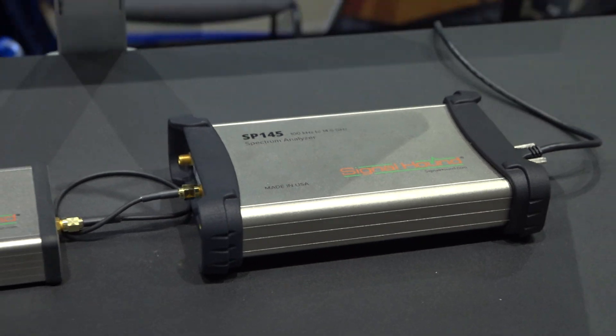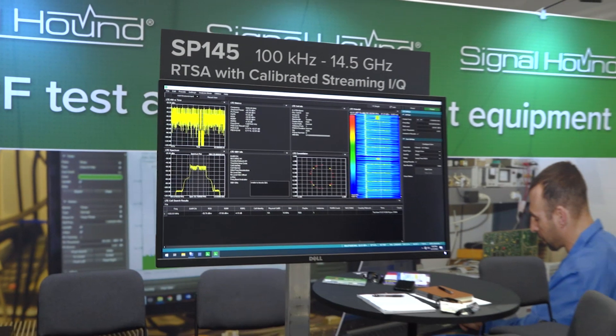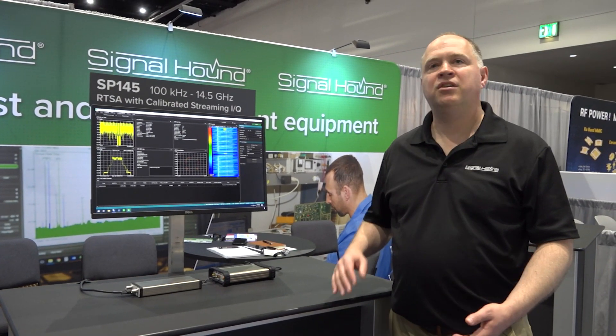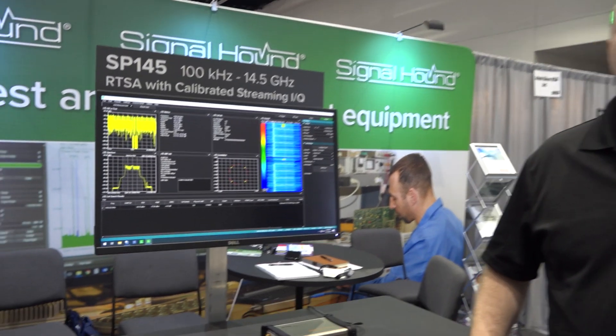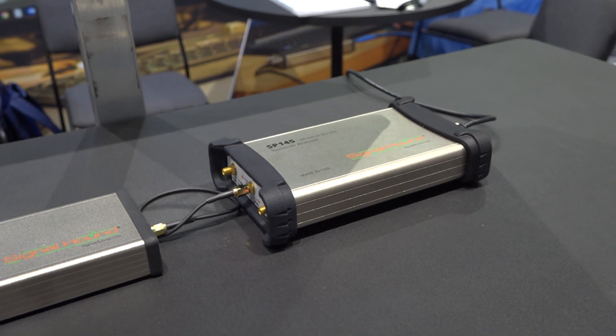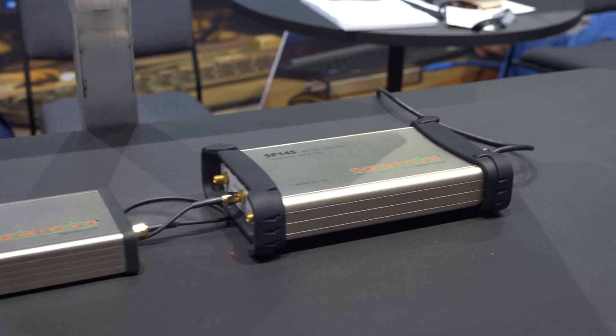With the SP145, we've also focused on drive test type solutions. It has an internal GPS, so you can monitor your time and location, and using our GPS mapping software, you can actually plot, for example, the base station signal strengths on an LTE signal.